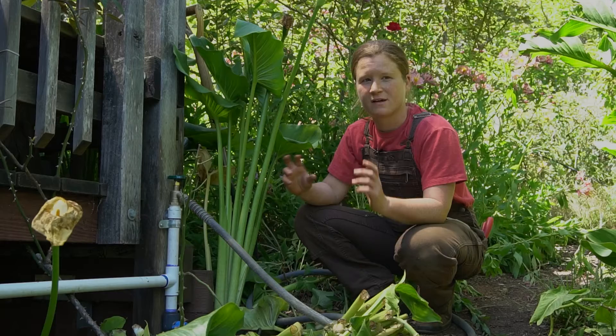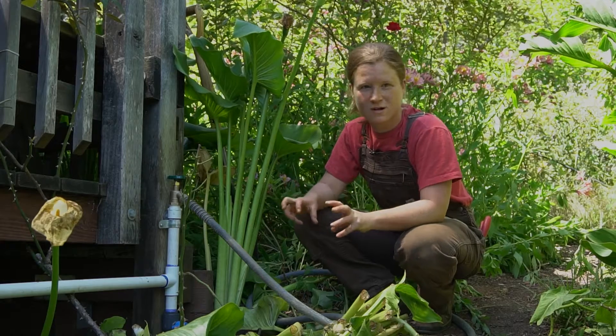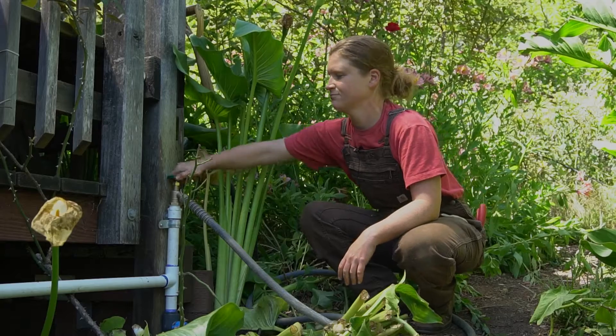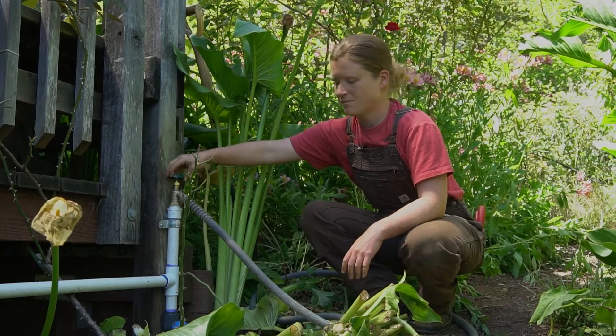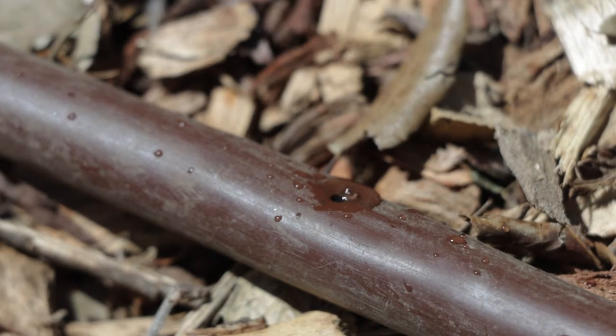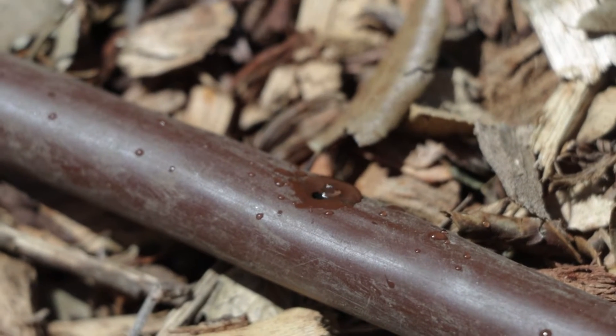Now that everything is plugged in and screwed on, we're going to turn on the hose and see if we did it right. Opening up the hose bib now — it sounds like there's water moving through the system. Let's go check out how it's looking at the site.